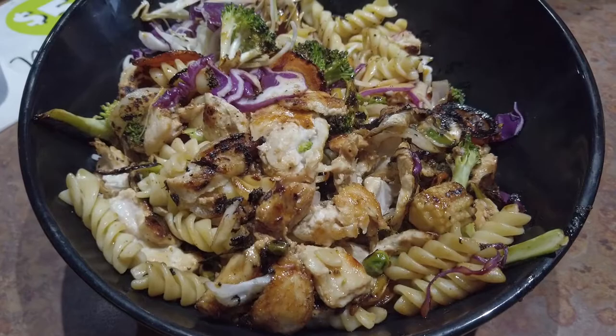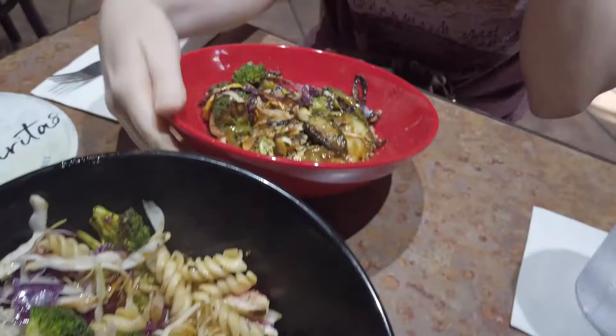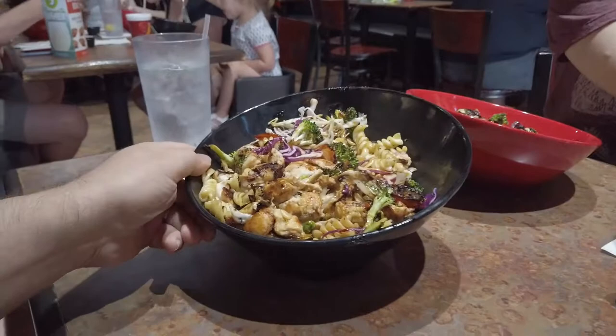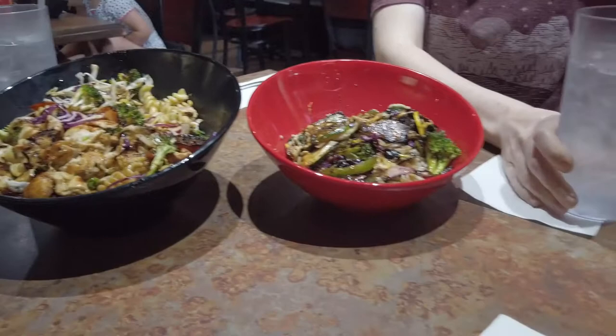Sarah went with the vegetarian option. Looks like she's got some zucchini, cabbage, and green pepper — brown rice and fried rice. Here's the size comparison: this is the large bowl, and over here is the medium Genghis Grill bowl. So there's the size difference. Looks like Sarah went light on her bowl.